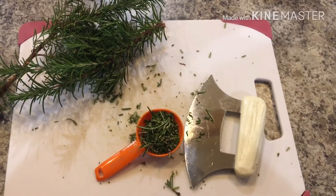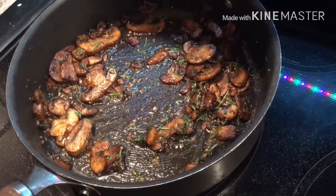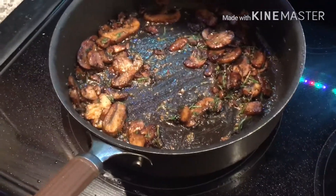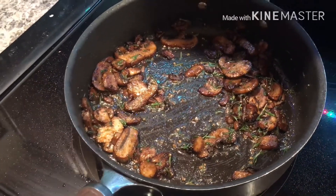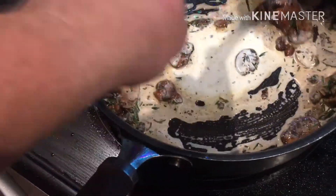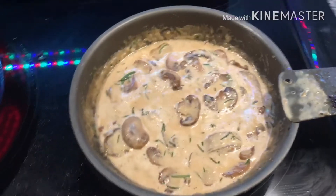I just added the rosemary and the salt and pepper — that would be two tablespoons of rosemary, two cloves of minced garlic, a half teaspoon of salt and a half teaspoon of pepper. I'm about to add my quarter cup of heavy whipping cream, stir it in, and let it thicken up. The mushroom sauce is done.